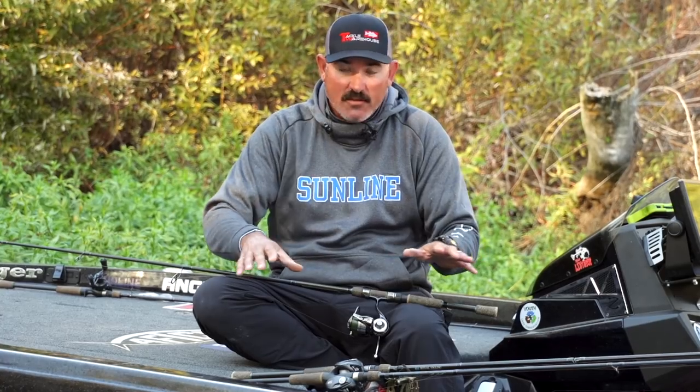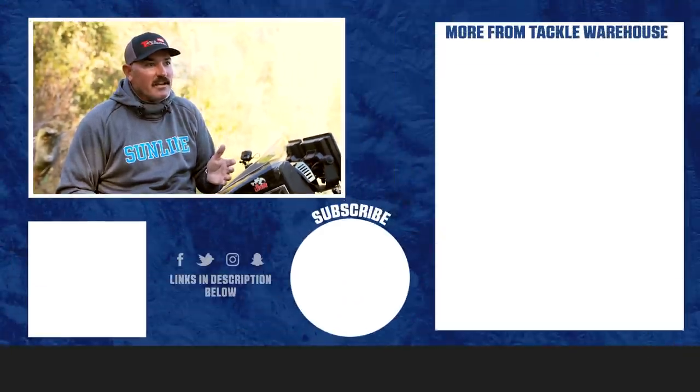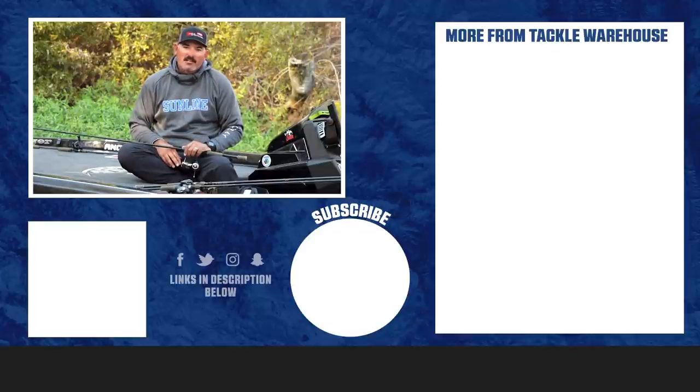I'm looking for the same types of locations for all these techniques — rock piles, extended points, humps, and old road beds. Road beds are a must in winter; scan for a little irregularity in that road bed and you're going to get a big one. Winter fishing is all about being patient and paying attention to small details. You also need the right apparel — you don't want to be out there freezing and unable to detect a bite because your hands are too cold. Have the right apparel, the right baits, the right mindset, and you're going to catch fish. Hope these tips help — check out all the gear at tacklewarehouse.com.